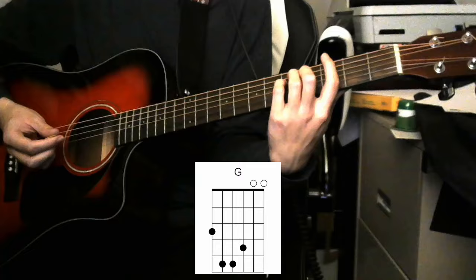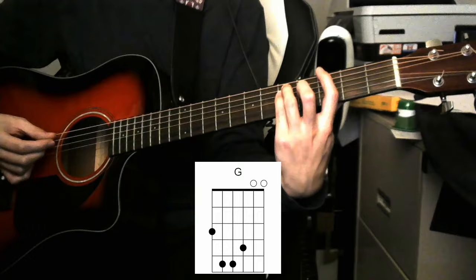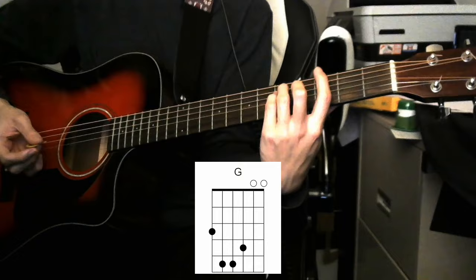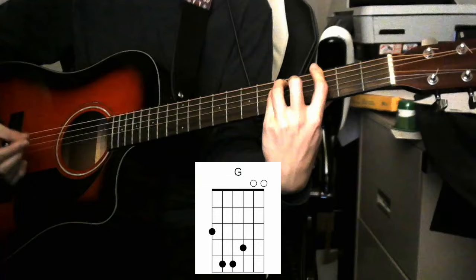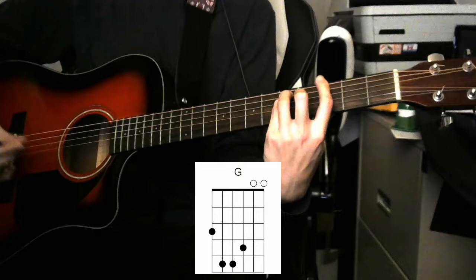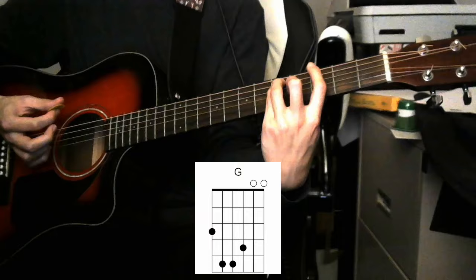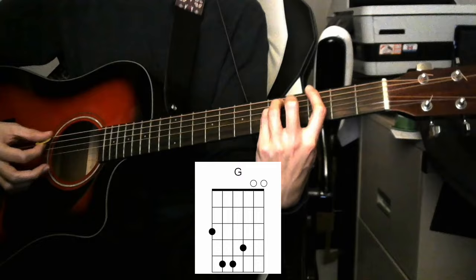Your G chord is gonna be kind of in the shape of a bar chord. You're gonna start with your index finger on the low E string third fret, A string fifth fret, D string fifth fret, and your G string fourth fret. That's the same shape you would make if you're playing a G major bar chord, but instead of barring across the remaining strings, we're gonna leave those top two strings open. So we end up with a chord which would really be called something like an E minor 7 over G or a G major add 6 or add 13. We don't need any of that terminology — we'll just call it a G chord for the sake of simplicity.